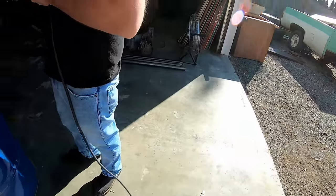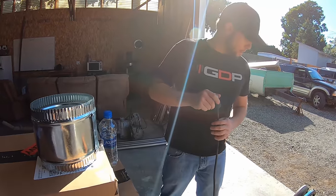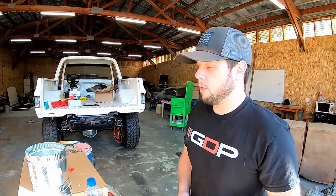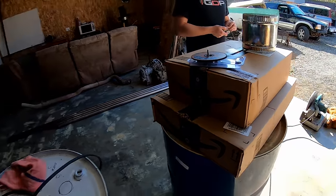He's getting the cord already — this chop saw didn't have a cord on it, so getting the cord put on so we'll be able to cut the piping for the barrels. Then we need to start drilling the holes. We got some packages here — it's a kit you got off Amazon for it. We'll drop a link in the description so you can check that out on Amazon if you want.